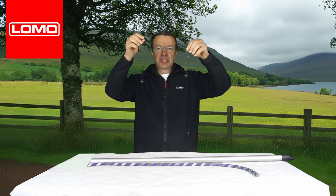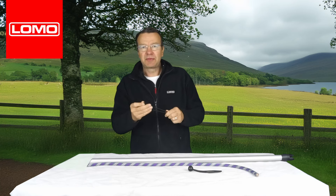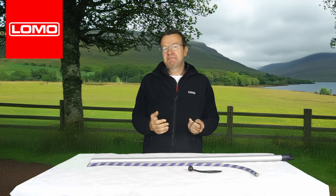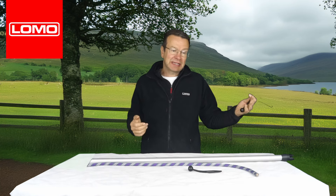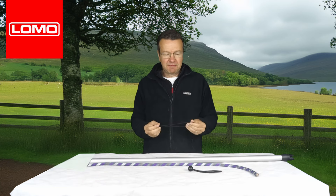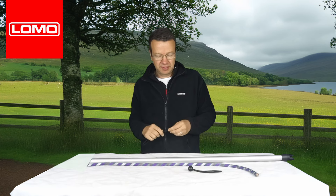Hi, these are our bungee ball cord loops. They are a really versatile way of attaching things. So if you're a camper — a small tent camper, a big tent camper, a bushcrafter — and you've not come across these, once you've had a couple you'll probably think you can use these for a lot of different things.